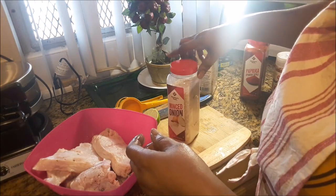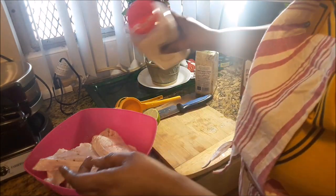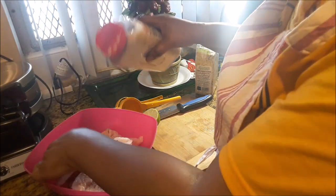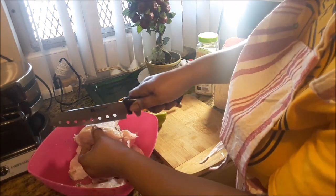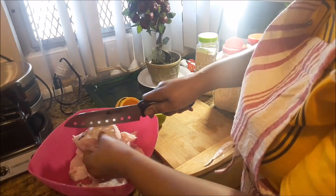Next is the minced onion — I'm just going to put a little bit of this over it as well. That's the minced onion. This is the tail piece — I'm just putting some scores on this one so that the seasoning can go through. This is the end of the tail.